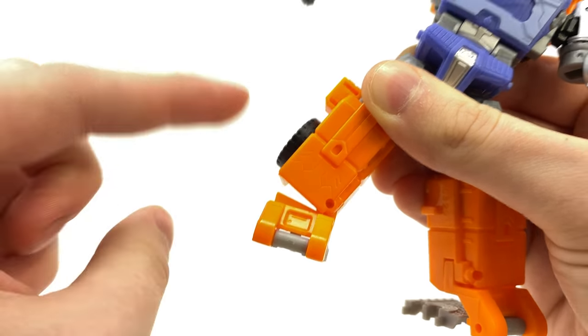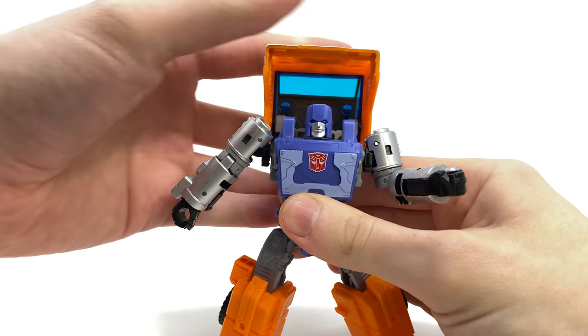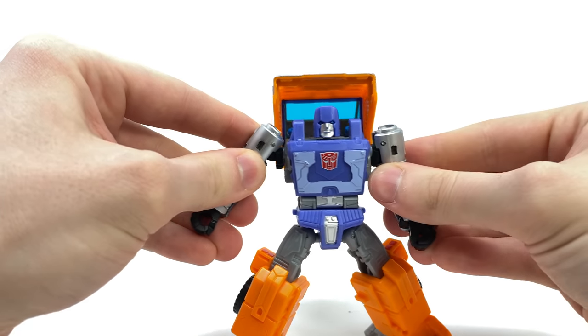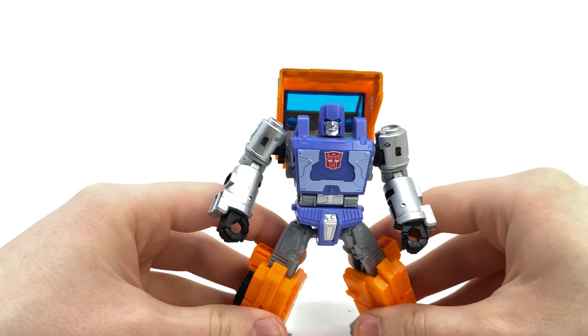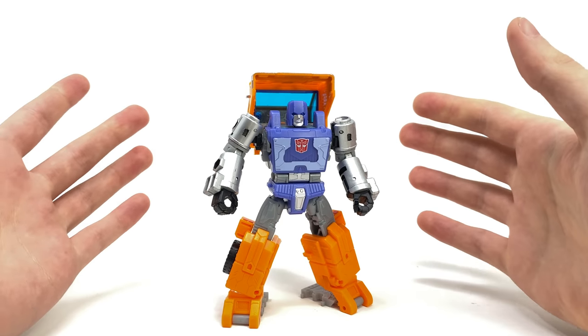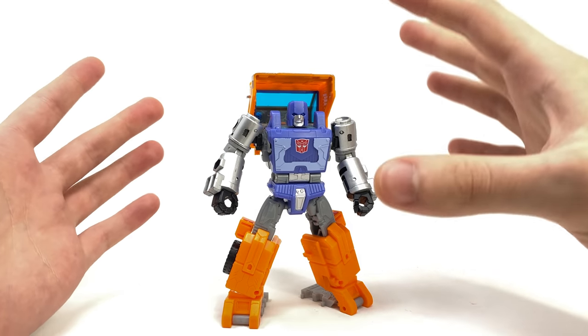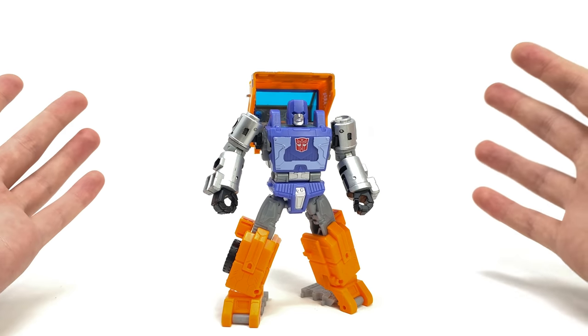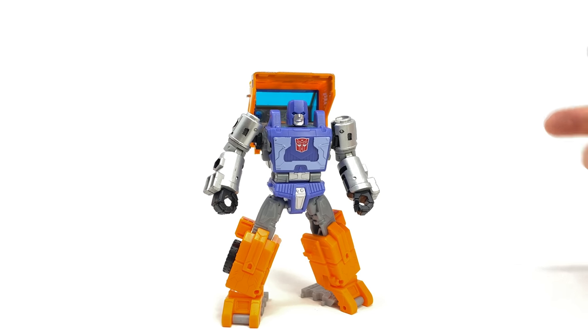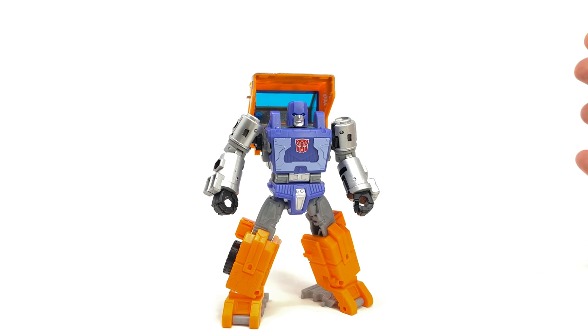Overall for a deluxe class I definitely believe that he is a great update over any of the previous versions of Huffer, and there is no doubt that he's probably the best Generations version we have ever gotten. There are just a few minor critiques that I have, mainly as far as the colorization is concerned, but I'm pretty certain Hasbro could have perfected some of those, especially as we did see some of the adjustments on the initial promo images.